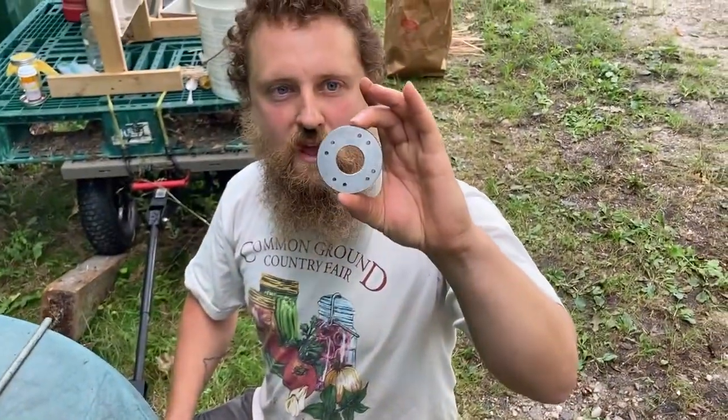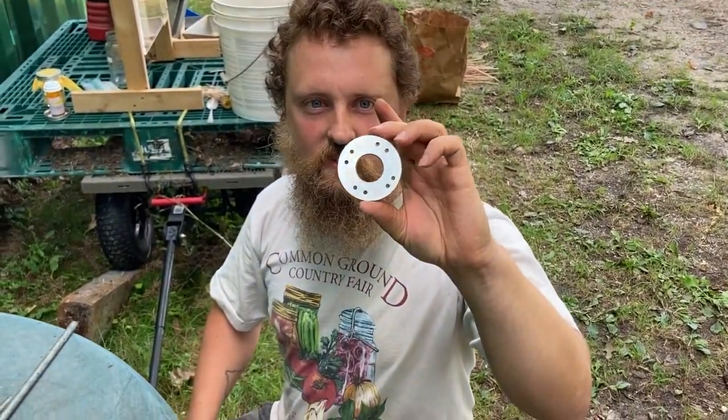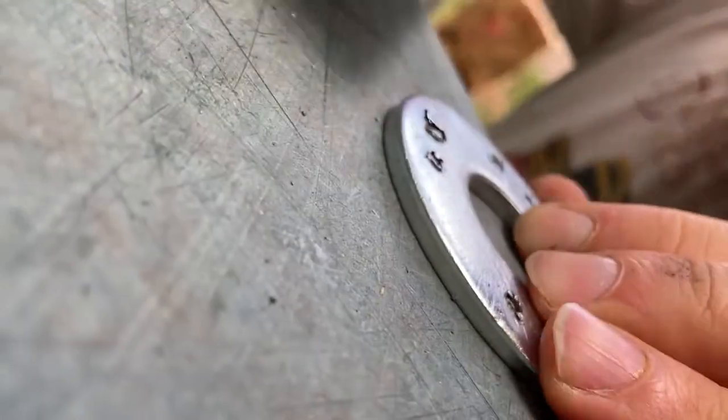Once you've drilled out your heavy washer, it should look like this. If you've got some burrs on the backside, you can take them off just with a file.